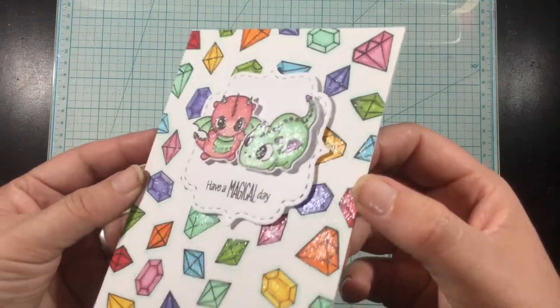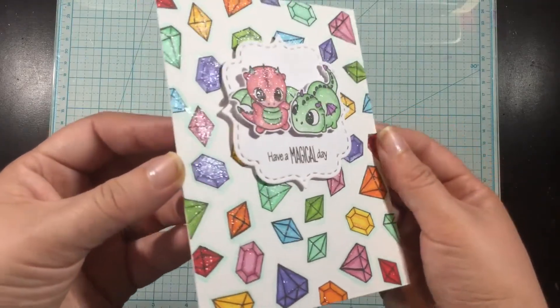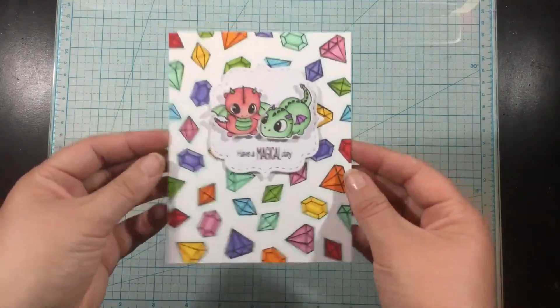I hope you enjoyed this look at some of my favorite Copic marker combinations and coloring a background featuring the Magical Dragon stamp set. Thank you guys so much for joining me — I'll see you again really soon. Bye!